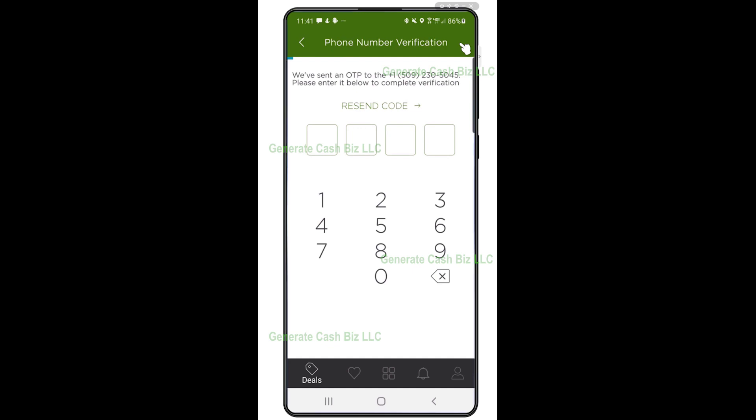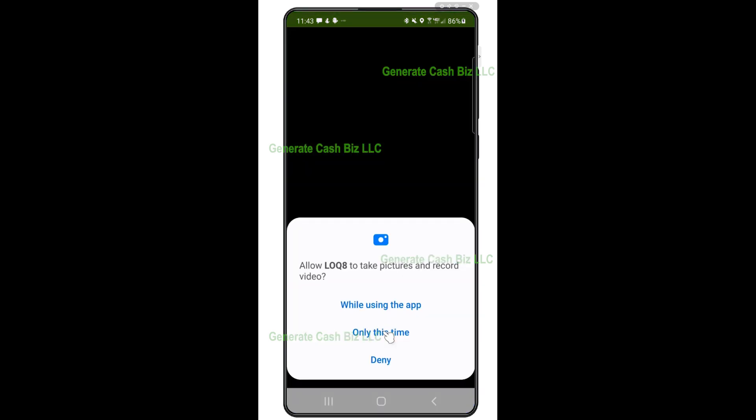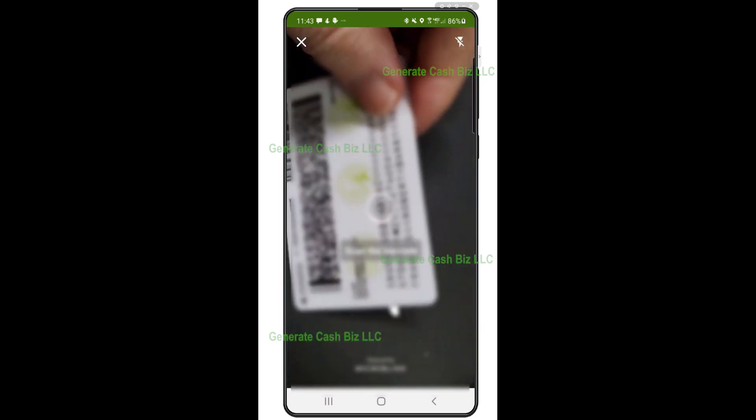For first-time setup, you will be prompted to enter a four-digit verification code that will be sent to you via email or text. Enter that code, then click on 'Scan your driver's license' and allow Locate to take pictures and record video. Step 3: scan the front and back of your driver's license, which is required for verification purposes before you can start using your wallet.